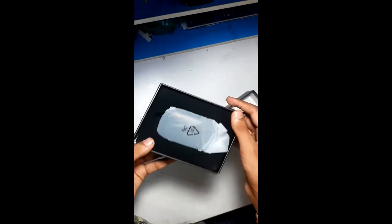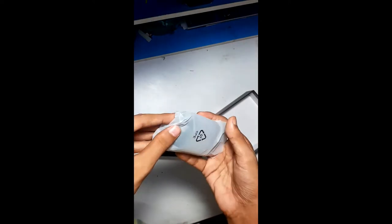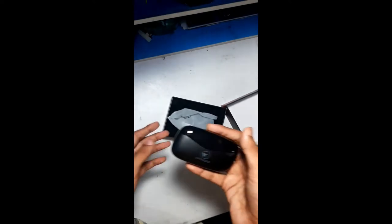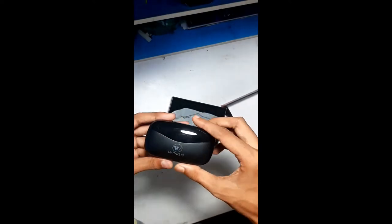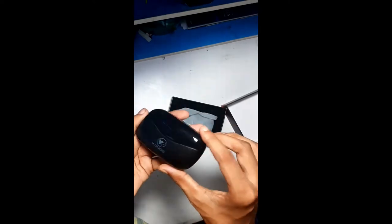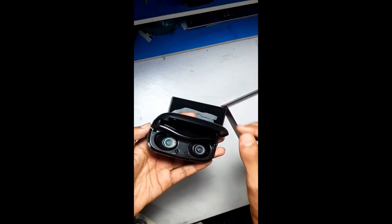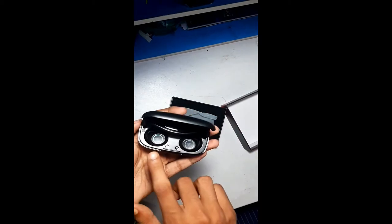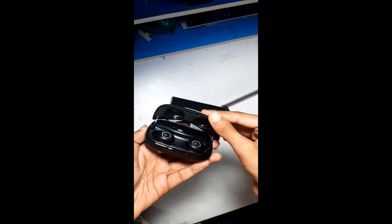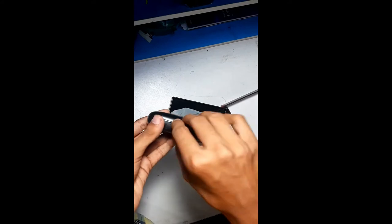Here are the ear pods — they are covered by a degradable plastic. The case is so well finished. Here are the two ear pods, the right one and the left one. Afterwards I'll show you how to connect it with a mobile. Let me see other features — this is the charging point from where we can charge the ear pods.